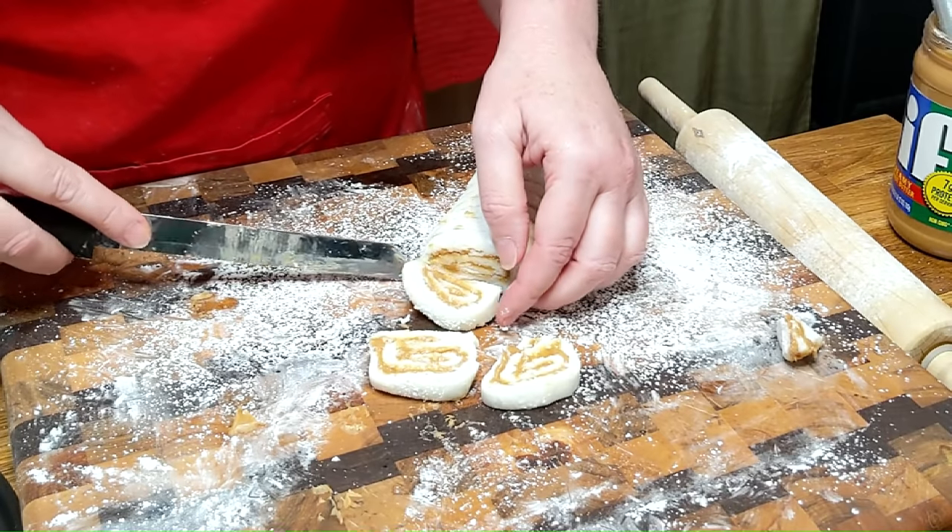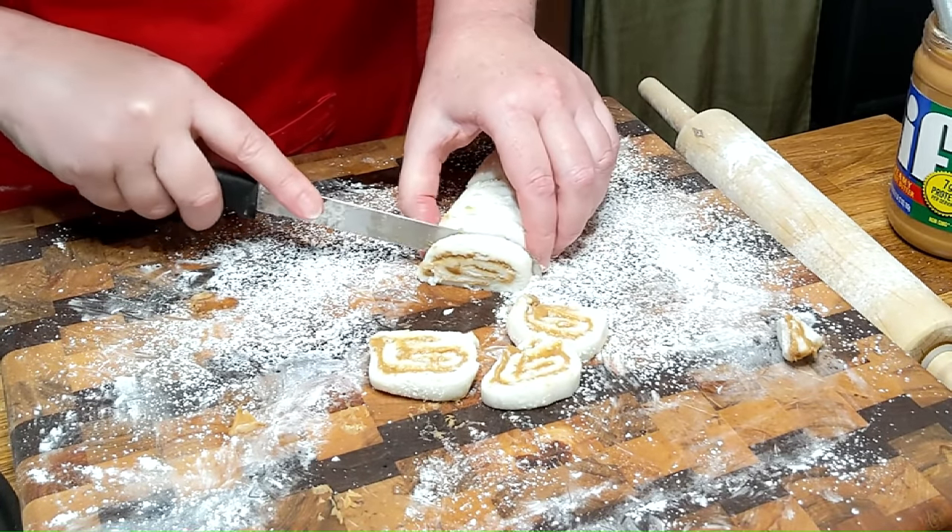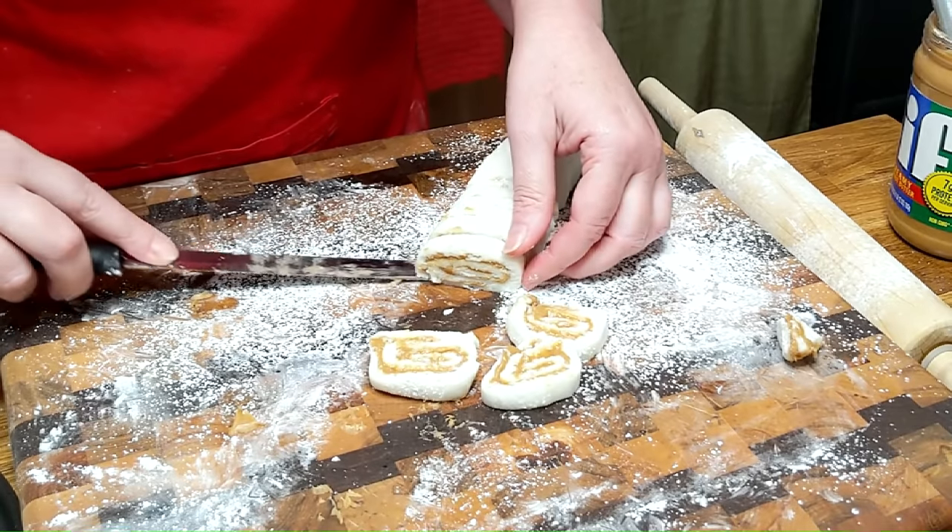You can put this in the refrigerator and keep it for a long time. There's really nothing in it that's going to go bad for a while.